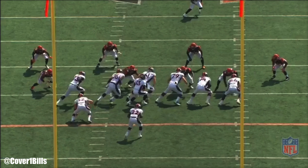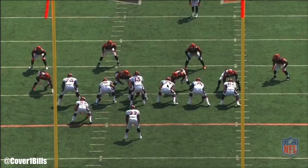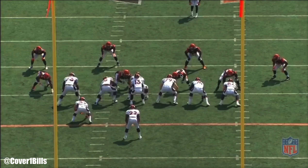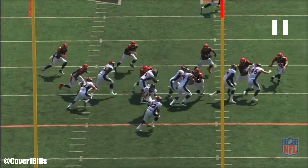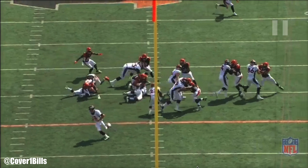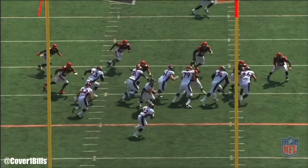This right guard is the key to this whole play. He has to reach block this three-technique, which means he needs to get to the front side of this guy and get those hips around. He obviously doesn't. I believe this is Geno Atkins, who does a really good job of forcing that run back inside — which is what he's taught to do because this is his gap.